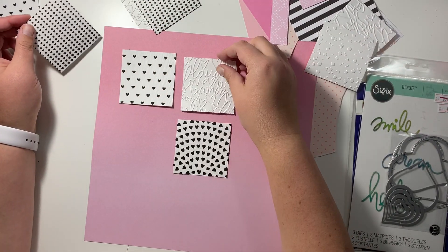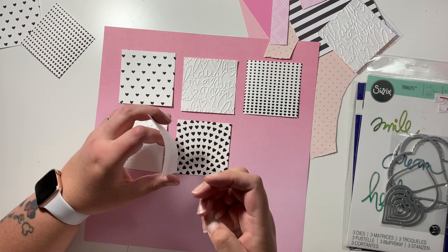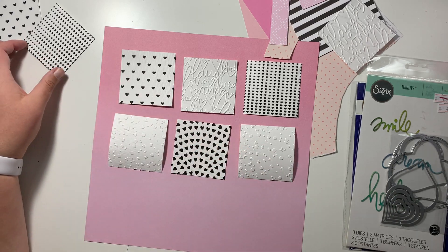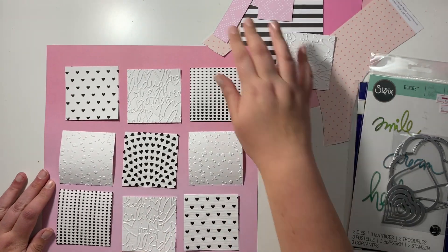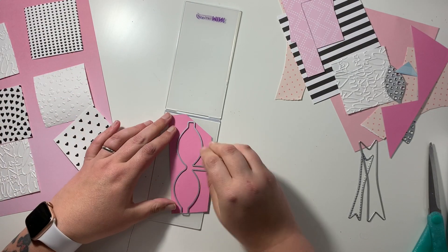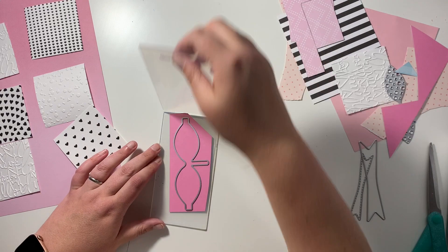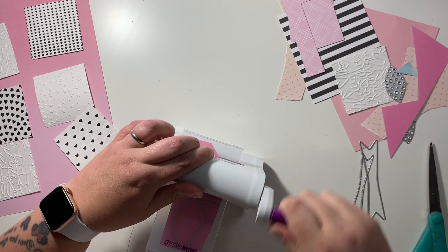I've got this piece of pink cardstock and it's an ombre one so it goes from lighter to darker or vice versa. I'm just arranging my squares on my layout and I was tempted to back the squares but I decided against it in the end - you'll see what I do as I go further through the video.